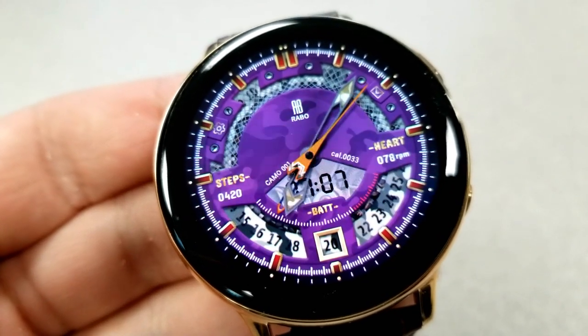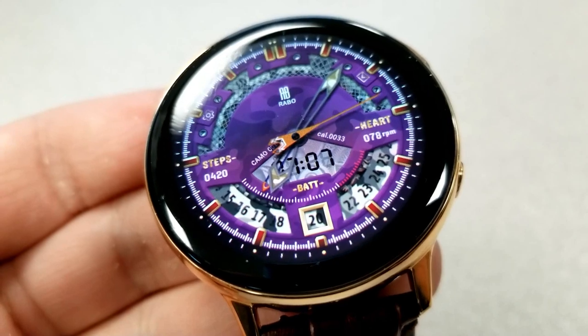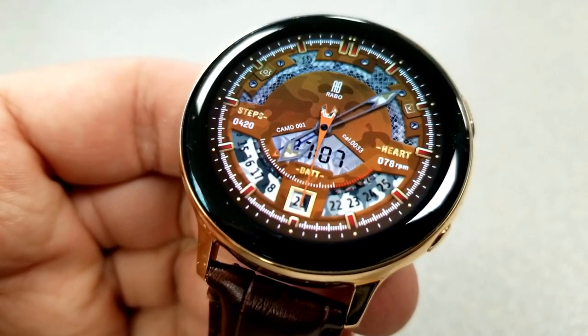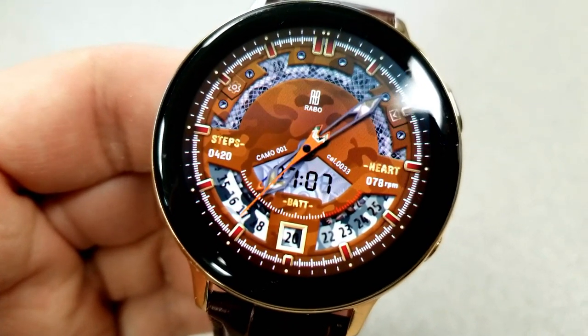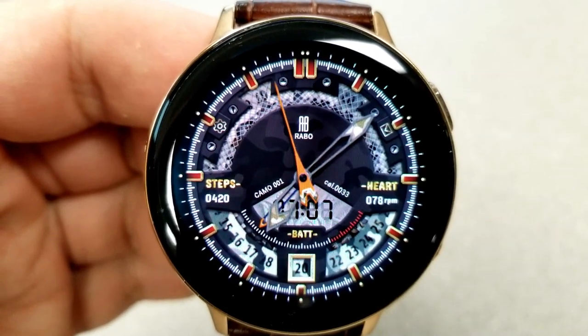In terms of activity information, all your data is displayed in the bottom half of the face with your total steps count shown on the left, your last recorded heart rate on the right, the current date shown in the sixth position, and then you have an analog battery remaining gauge just underneath that digital time. Finally, this one comes preset with six fixed app shortcuts.